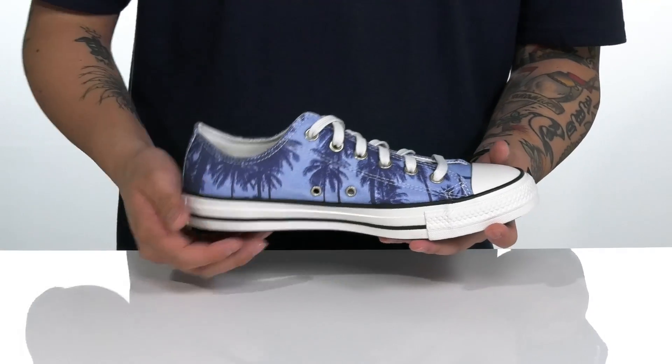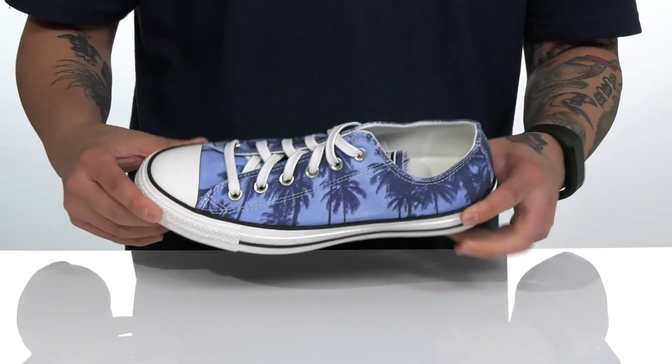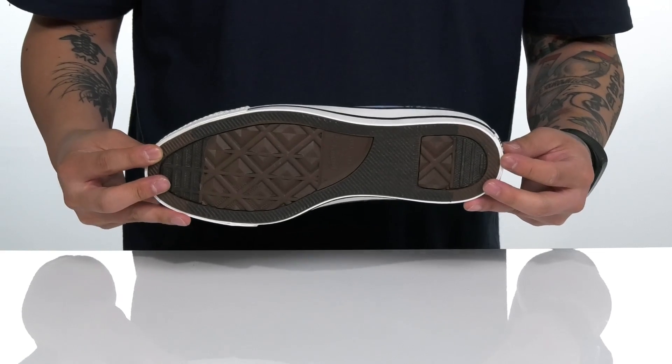Eyelets on the inside as well for added breathability. A cushioned footbed for additional comfort and vulcanized construction on the shoe keeps it nice and flexible. This all sits on top of a textured rubber outsole to keep you stable.